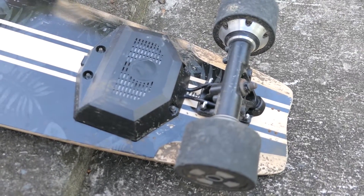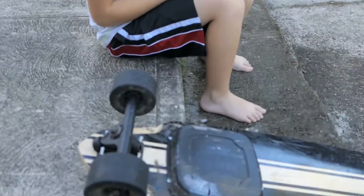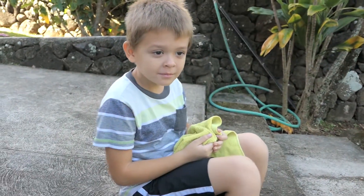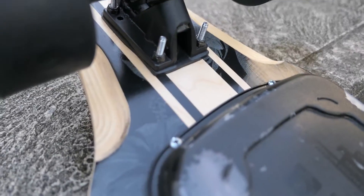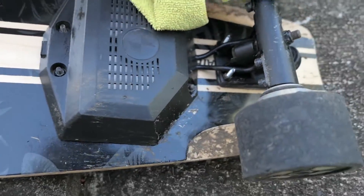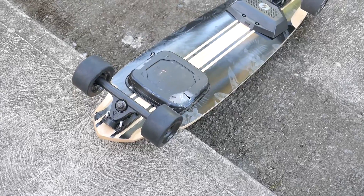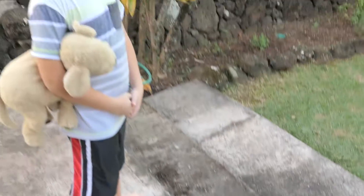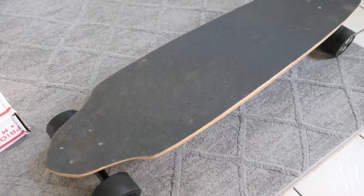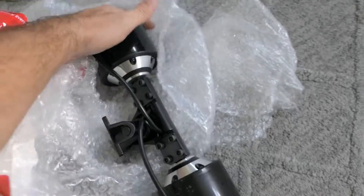I want to talk about the plans I have for this board. Marcus and I are just gonna wipe this baby down and then we'll talk about what we're gonna do for the future. You can see it's starting to look a lot better. It's so much nicer to work when everything's clean compared to when everything's dirty. Alright, it's all nice and clean, so now we can bring it in the house. Alright guys, so we're in the house now.